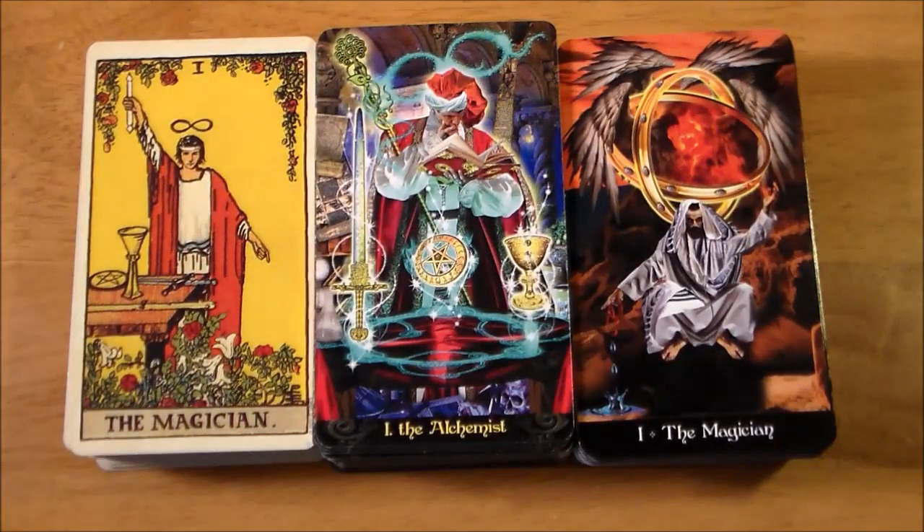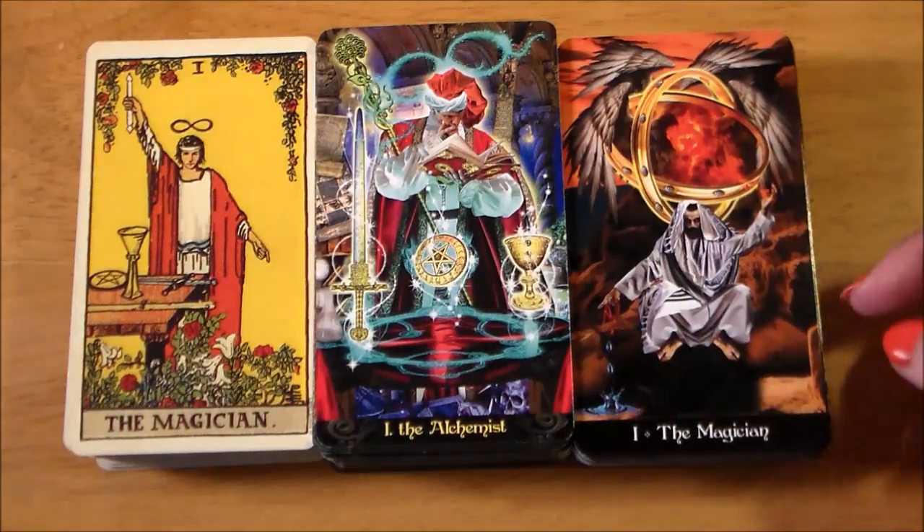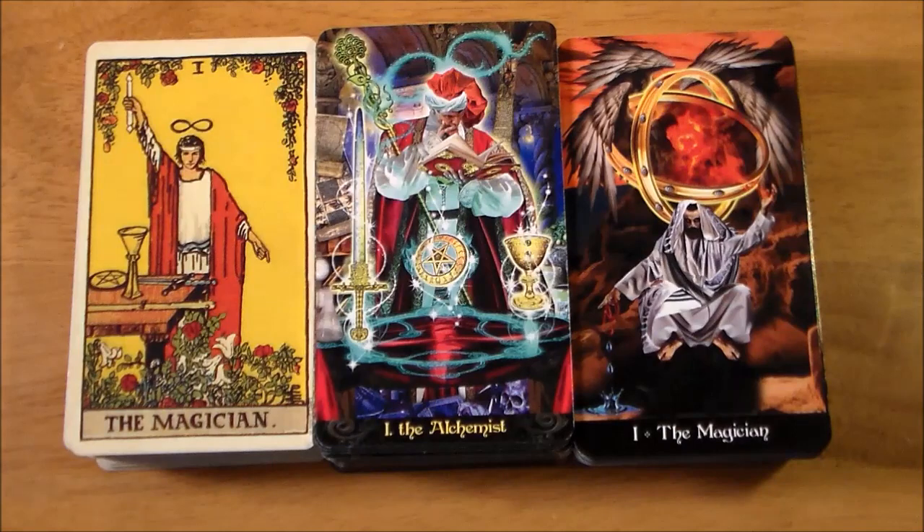Here are your three Magicians. In the Tarot Illuminati, the Magician is called the Alchemist, and they went back to the Magician for the Apocalypsis. I actually loved them using the term 'Alchemist' — I think it sums up the card and gets at the meaning really quite well. That word worked perfectly.